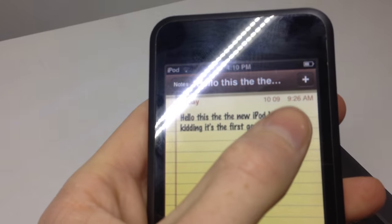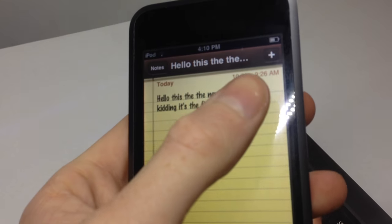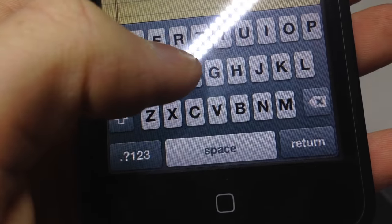The iPod Touch first generation does not feature a speaker, so it instead has a little vibrate motor or something along those lines that creates sound for the key presses and lock sounds.